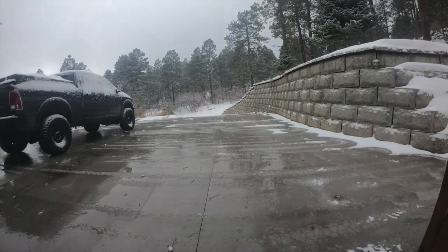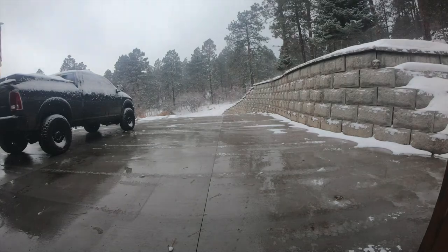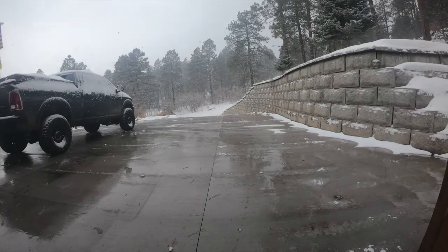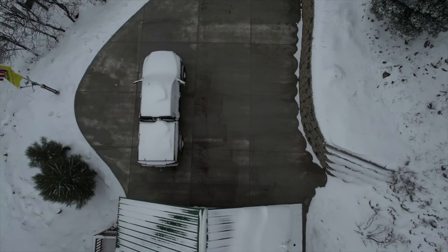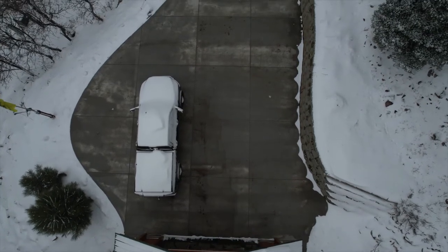Right there you can see it's almost all melted off now. This is a time-lapse video, so it actually took a long time, but it did work really well. And here's a shot from the drone after it was all melted.